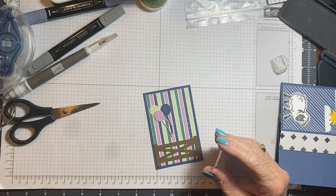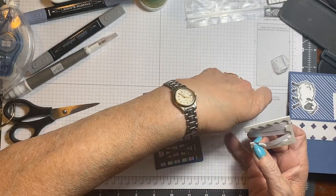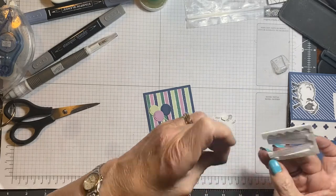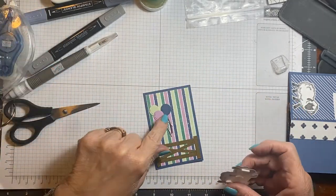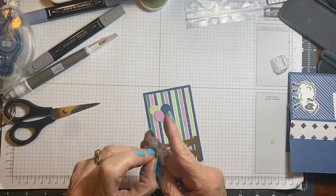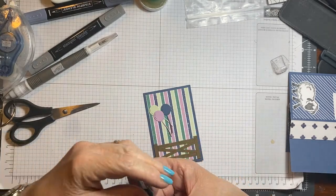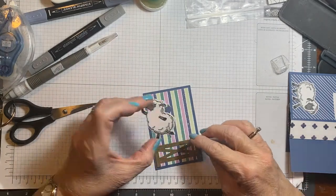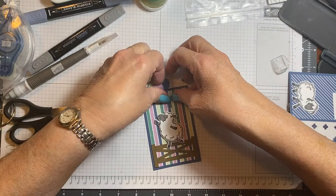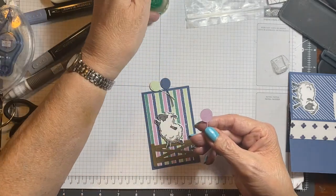Now what I'm going to do is put this on dimensionals, just so I can stick the balloons behind it. Isn't that awful when you can't remember something so silly? Now this is the only one I put on dimensionals. You don't have to — you could figure out where you're going to put them and just stick it on. But I just thought because of the video it would just be easier to put it on dimensionals.